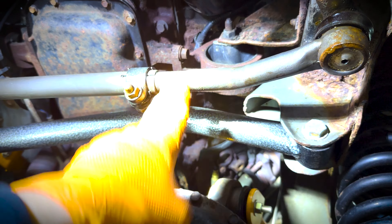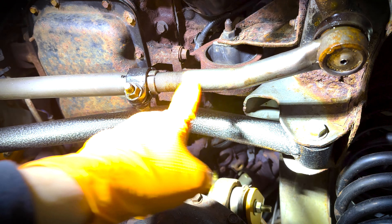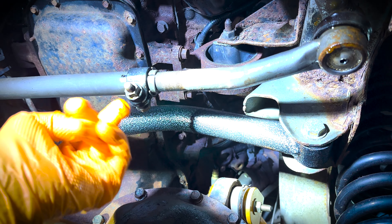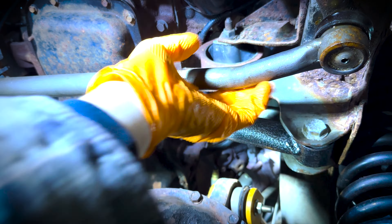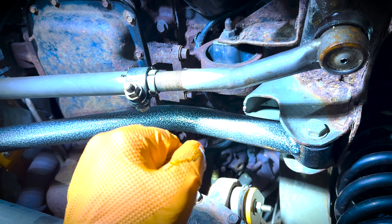Even though these are newer ends, I've noticed I'm already starting to have issues with play within this link. I'm gonna try my best to get it on camera, but if you can see, I can move it up and down. This is with the nut completely tightened as much as I could without probably shearing this thing off. There's some up-and-down play here that I believe is causing an issue where if I hit a bump, you'll kind of feel it in the steering wheel. That's also why I'm trying to get rid of this system.